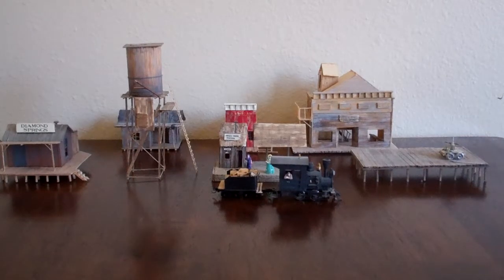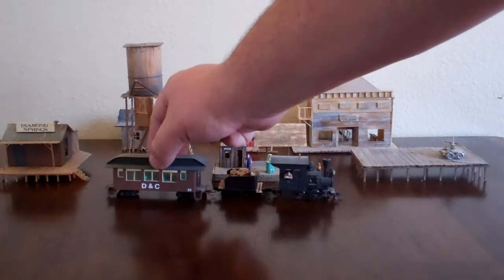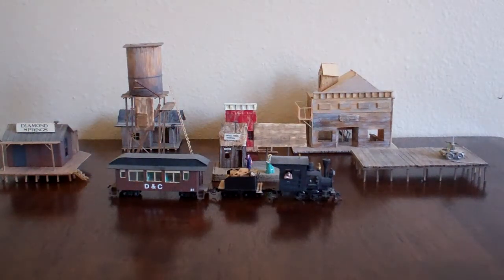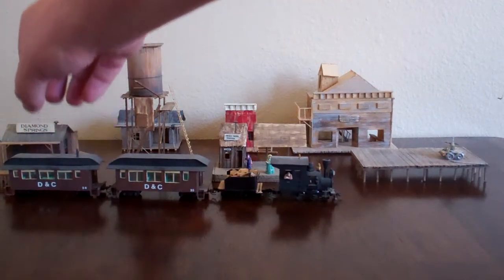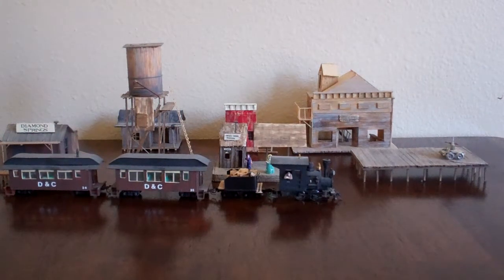I've actually decided to quit building HON two-and-a-half because I'm having a hard time finding good running N-scale mechanisms to run my HO equipment on.